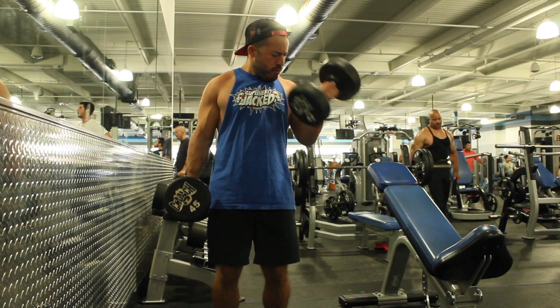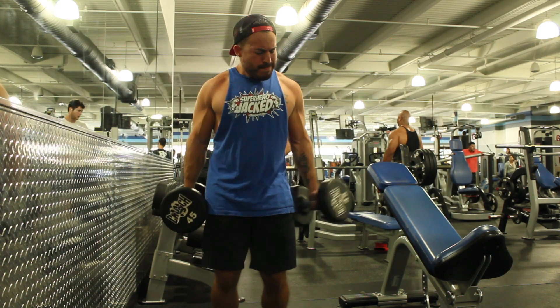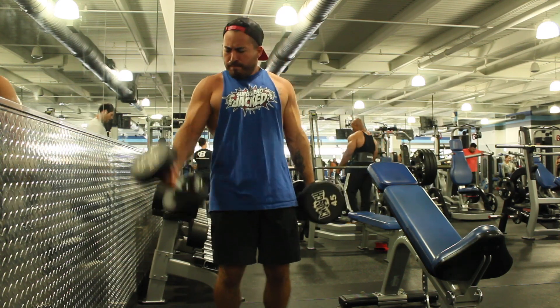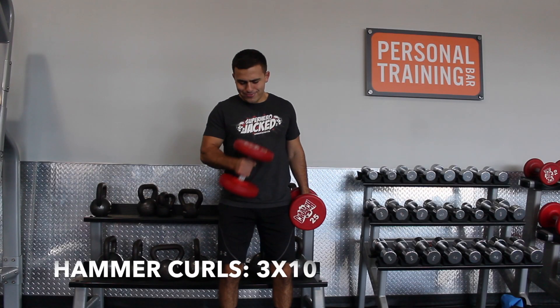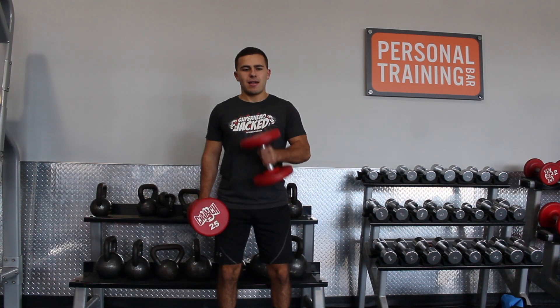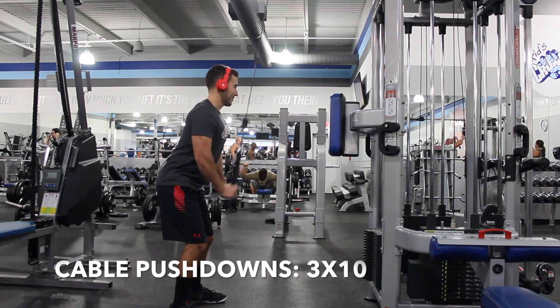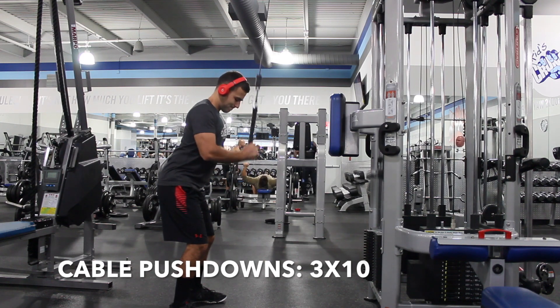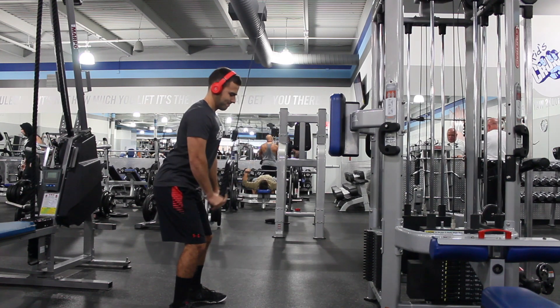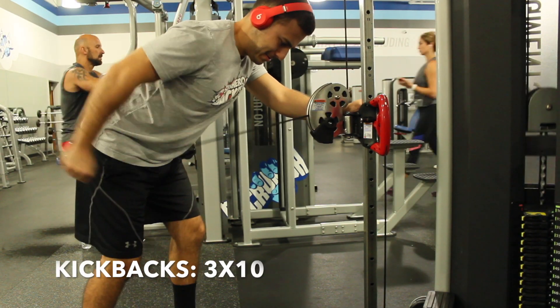Day three: arms. First session starts with dumbbell curls. Next is hammer curls — bring it all the way up to your chest and bring it down slow: three sets of 10. Then tricep cable pushdowns: three sets of 10 — make sure you're not moving the top half of your arms. Finally, tricep kickbacks: three sets of 10.